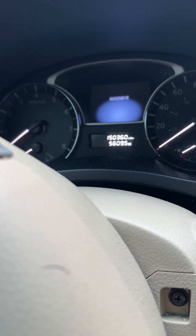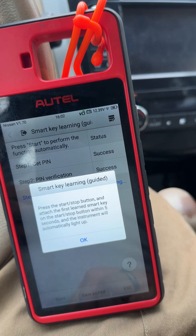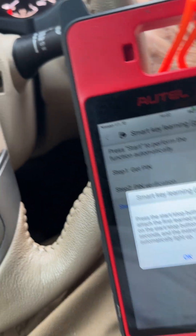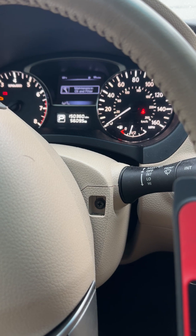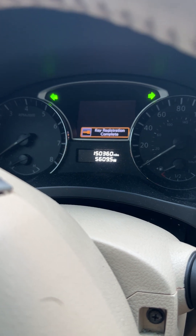One, two, three. I didn't see the key registration complete. Press the start stop button, attach the first key. There's the five seconds — this one will light up. Turn off the ignition, three seconds. There it is — key registration complete.